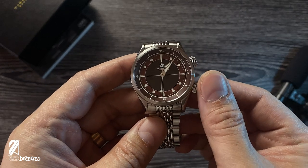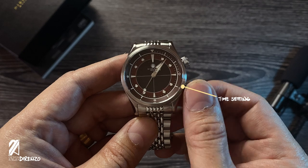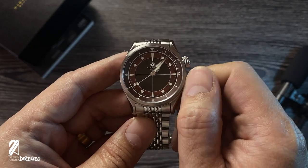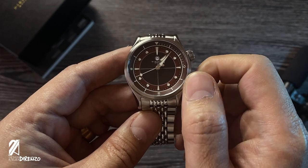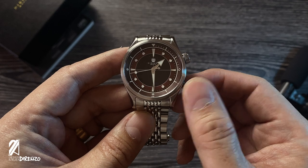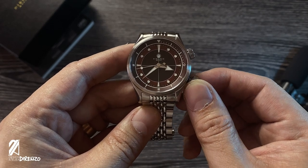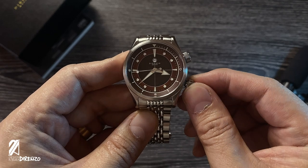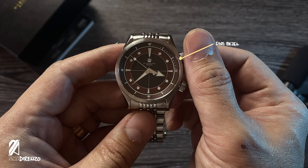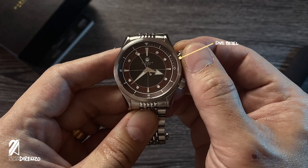This gives a comfortable fit no matter the wrist shape. Operating the crowns is hassle-free but filled with satisfying haptics. Unscrewing the crown feels secure with no wiggling stem feedback. A very soft pop can be felt as you pull the crown, and time-setting is smooth as expected from this elaborate movement. Screwing back the crown is equally solid.